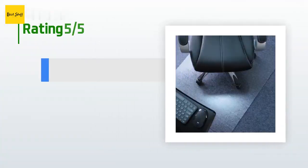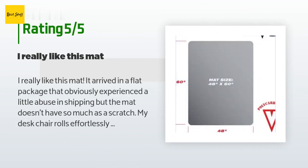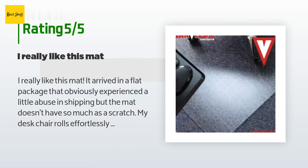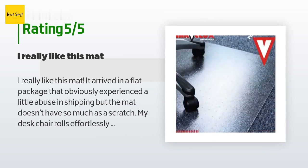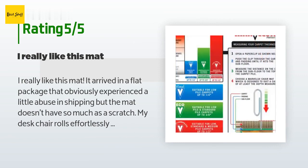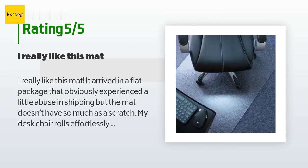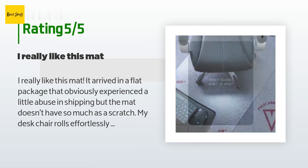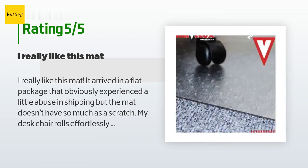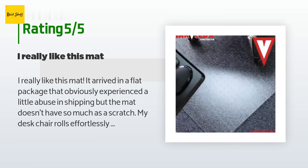This product has an average 4.4 stars from more than 877 customer reviews. A customer said: I really like this mat. It arrived in a flat package that obviously experienced a little abuse in shipping, but the mat doesn't have so much as a scratch. My desk chair rolls effortlessly across it, and thanks to the cleats the mat stays in place. It doesn't have sloped edges but the casters on my chair — nothing special — have no problem getting back on the mat if I accidentally roll too far. This mat is nice and thick so it feels very sturdy. Word of warning though: the cleats are a bit pointy, so be careful removing it.